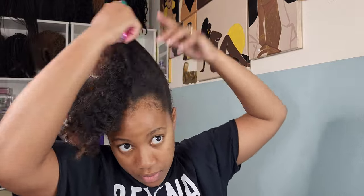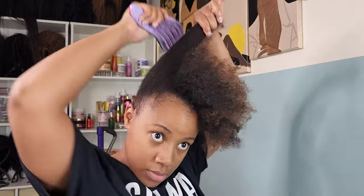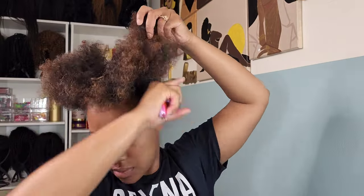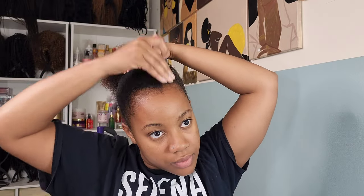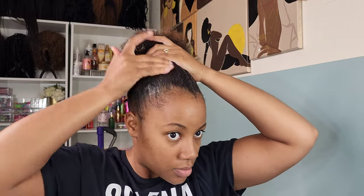Breaking my hair down into sections to do this slick ponytail or bun definitely helps out, because my shoulders and arms be burning when I'm trying to style my hair into any kind of updo. Honey, this is an arm workout day. I'm doing the same process to the front that I did to the back. I pay a lot more attention to the front because that's what you're going to see. I'm slicking it down with my gel, taking my brush to smooth it out.